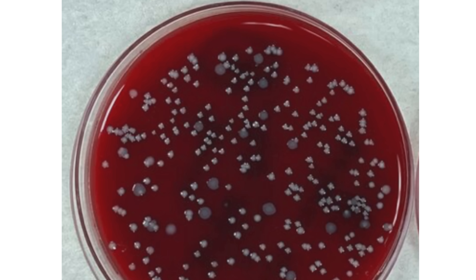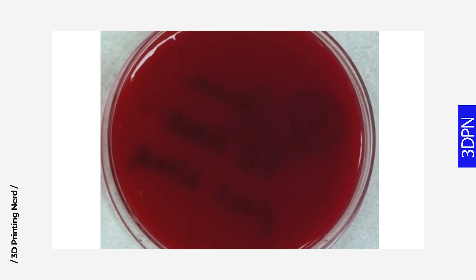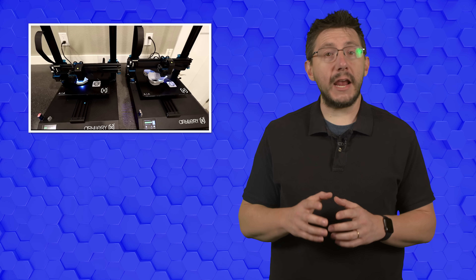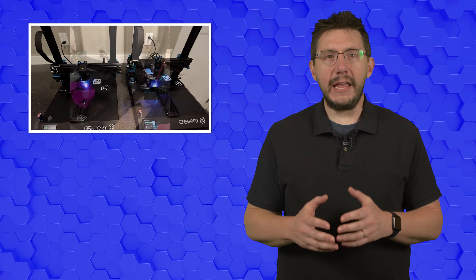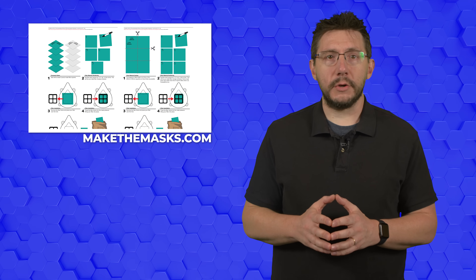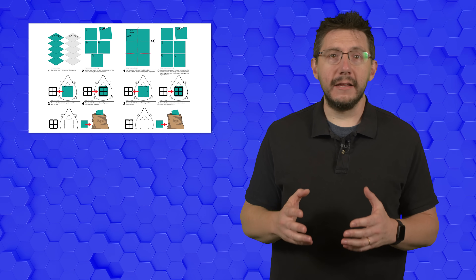The mask was worn for a full shift by a nurse in Billings, Montana. After being worn for the day, the mask was swabbed, sanitized, then swabbed again. The swabs were rubbed on a standard agar petri dish for a 72-hour bacterial study. The results: the petri dish from the mask before cleaning showed bacteria growth. The petri dish from the mask after cleaning showed no bacteria growth. StormTech is using Artillery 3D Sidewinder X1 printers to print the masks in PLA filament. There are guidelines on the Make the Masks website for medical facilities on how to properly put on, take off, clean, and use the mask.